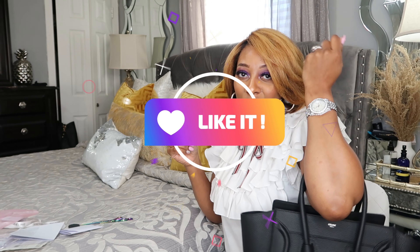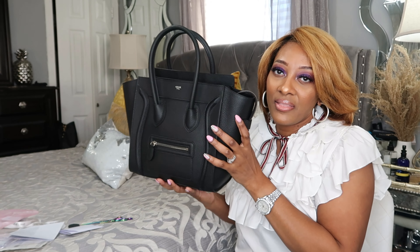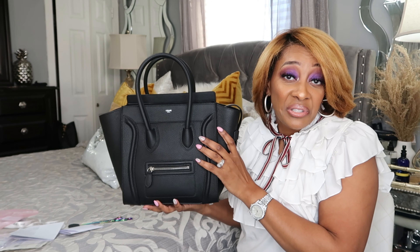You can't do the cross-body with this one. This right here, you have to wear on the forearm, on your wrist, or just in your hand. This is just a really nice quality, classic, classy bag that will probably never go out of style. It's really, really pretty. I like it. And it smells good too, child.